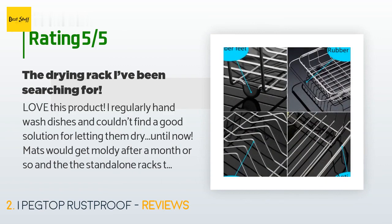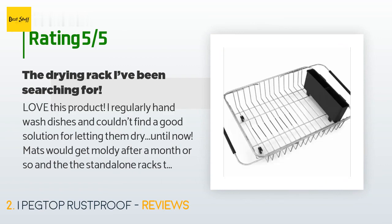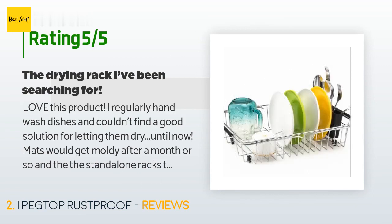The customer continued: I leave it regularly over half of my sink, but it's so easy and light I could move it if needed. It's adjustable so there's no issue fitting over the sink, and it holds about a day's worth of dishes.